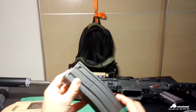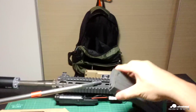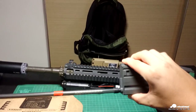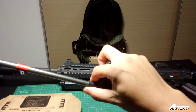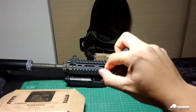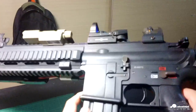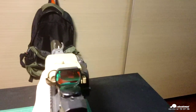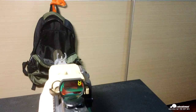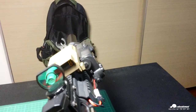I have one mid-cap 30 magazine here and I want to reload 10 rounds of BBs inside. I'll demonstrate the most basic function for you — I switch to semi fire mode first. I fire two rounds and you can see there are already two rounds fired and eight rounds left.